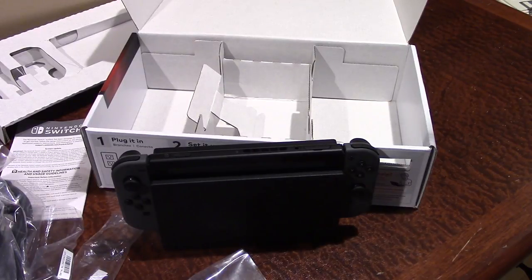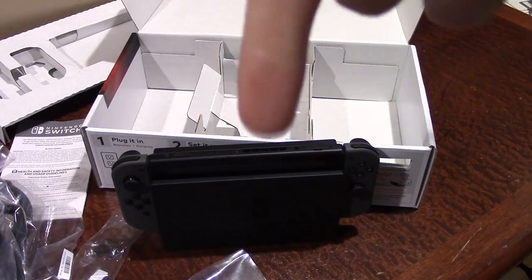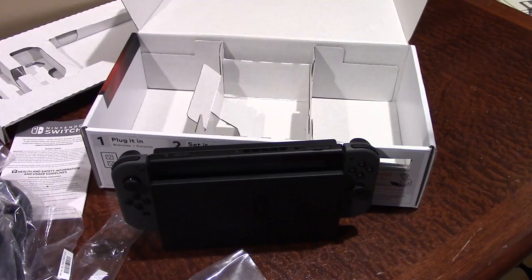Obviously, you're going to have to plug that HDMI cable and your power cable in there. But yeah, that is a quick first look — a very late first look, mind you — at the Nintendo Switch console. I hope that you guys enjoyed this short little video here. If you did, definitely be sure to give it a thumbs up, and be sure to subscribe down below if you want to see more videos like this in the near future.